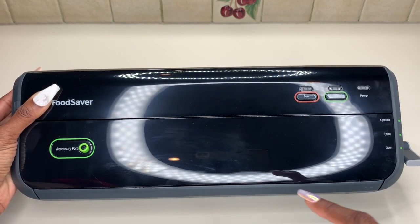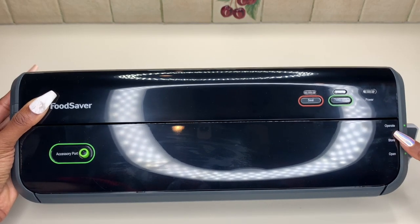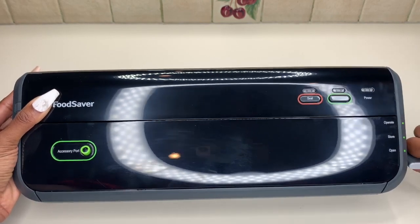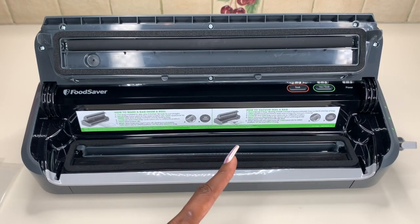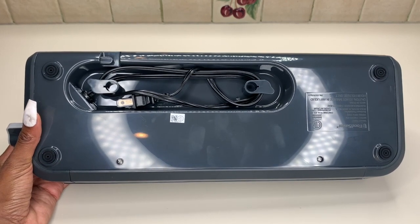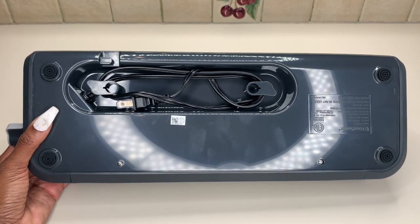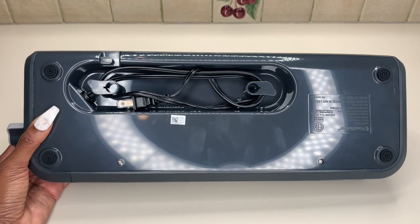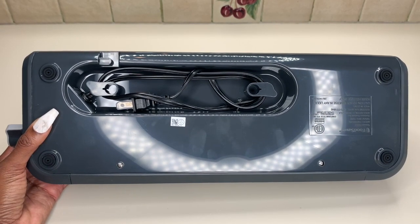On this side you can turn and position it in Operate, Store, or Open position. You want the Open position to open it up. There are also instructions right here on the unit in case you throw away your original directions. On the underside, what's really cool is that there isn't a detachable cord — it's placed right underneath the unit, so you don't have to worry about finding your cord. It's already connected and nicely stored in the back.